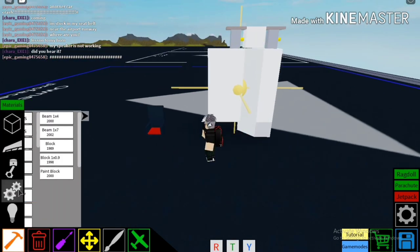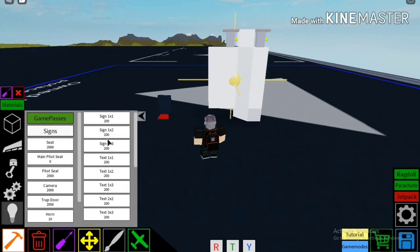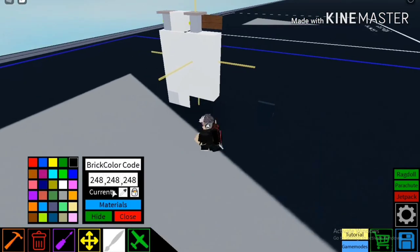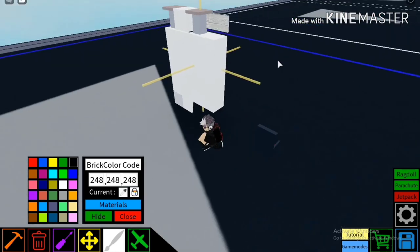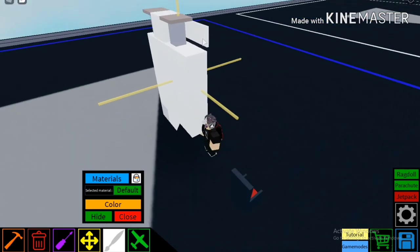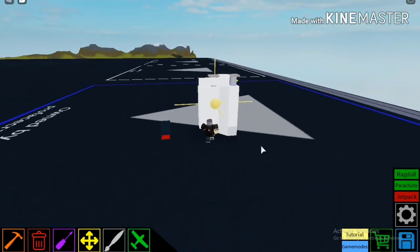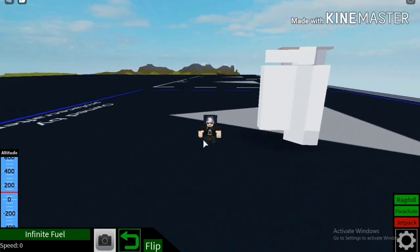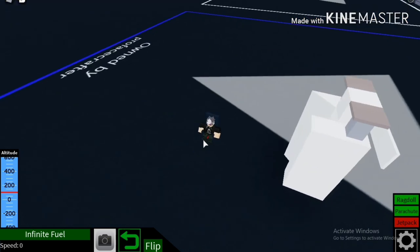And then you just gotta put a sign, just gonna put it like this. And then you just go to the painting tool — you gotta fill it with white, front and back, alright? Then you wanna set this to default just by putting on the back. Once you've done that, then you have it — a door that works. And when I press R, it opens up. A very nice door, right?